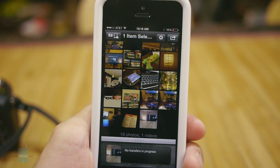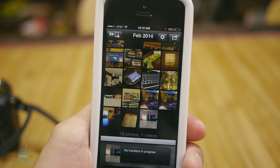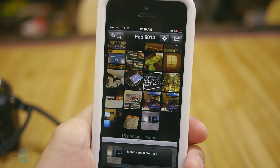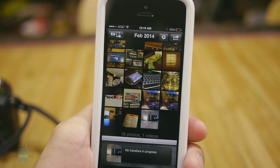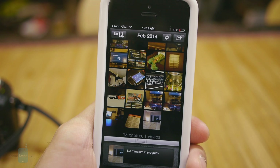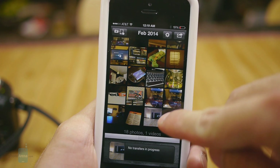Unfortunately it would have been nice to have the option to choose which photos or videos you want to transfer, because sometimes we take a lot of photos and we don't need all of them transferred over — and of course larger video files tend to take a lot longer.